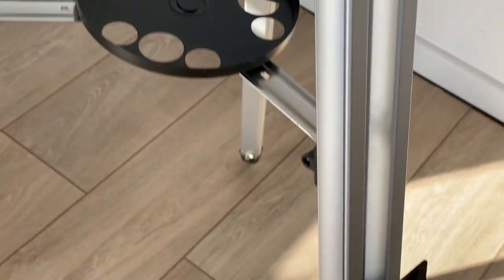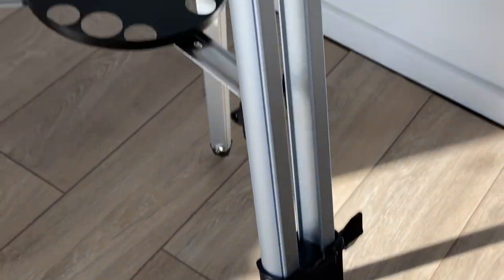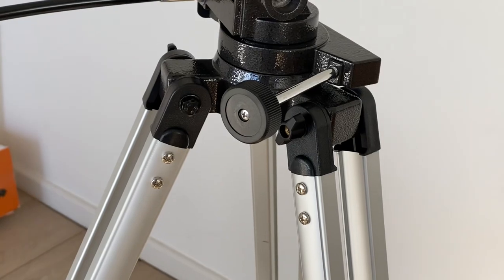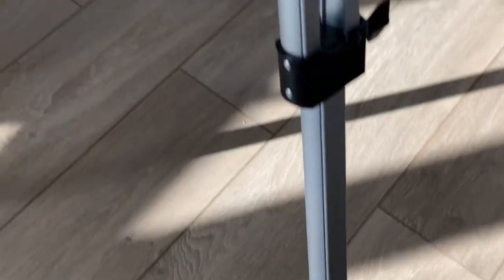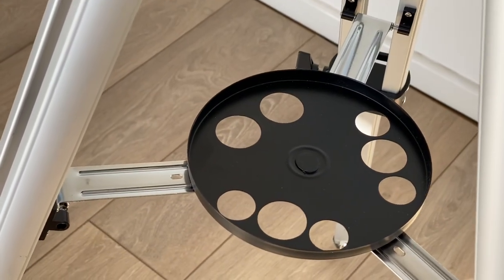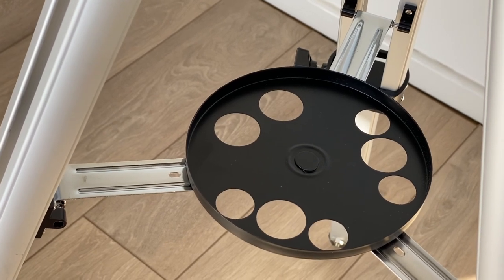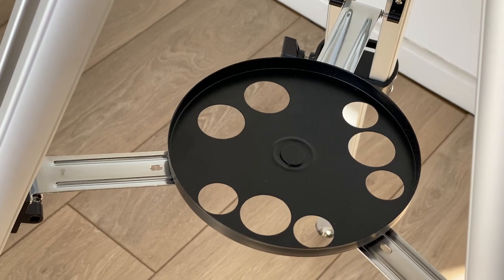The adjustable aluminium legs provide a minimum of 32 inches and a maximum of 45 inches in height. So if you wanted to use it on a tabletop, you could do. This little tray in the middle, between the braces, lets you put accessories such as eyepieces. You can see the eyepieces would slot in there, keep them nice and safe.